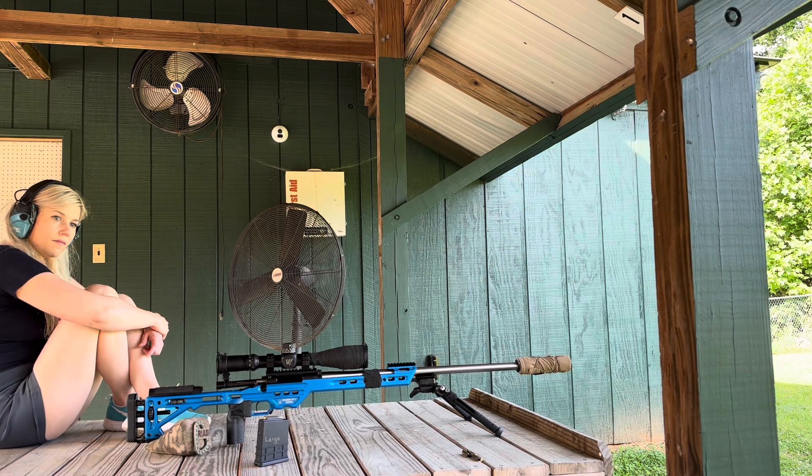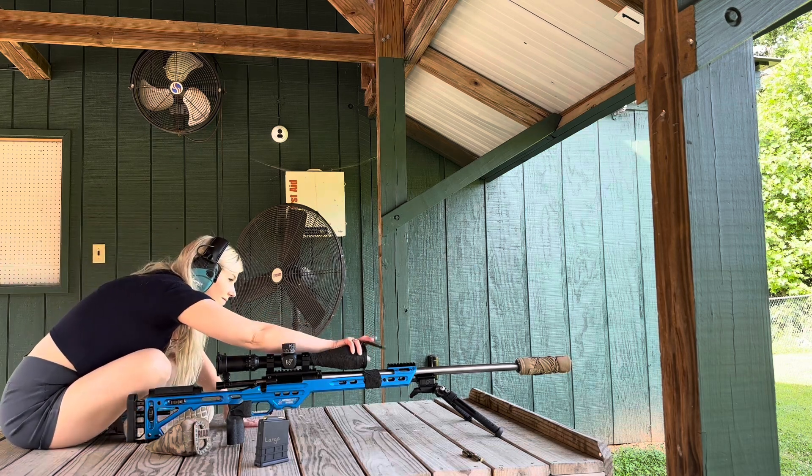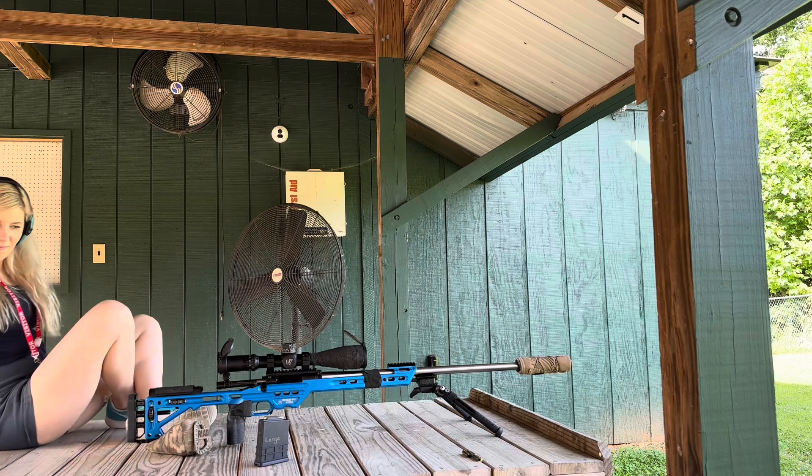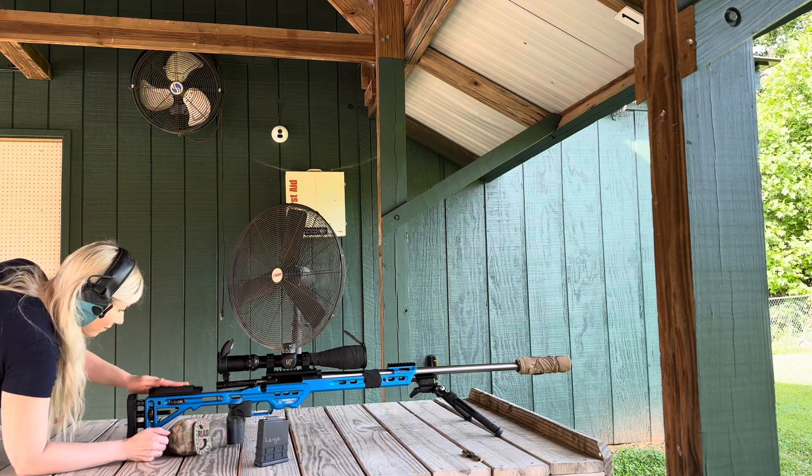To do the ten-shot challenge, I'll go for the target on the left — it hasn't been shot at. Ten rounds on the same target. This is with the AAC 77 grain SNK load.